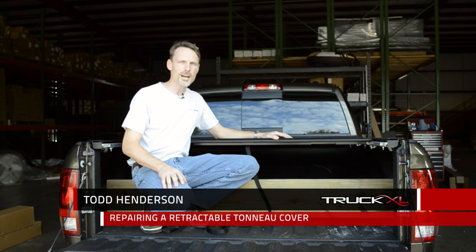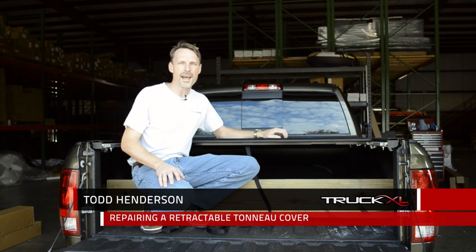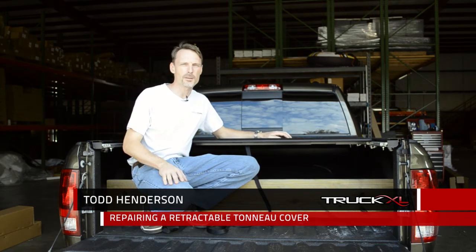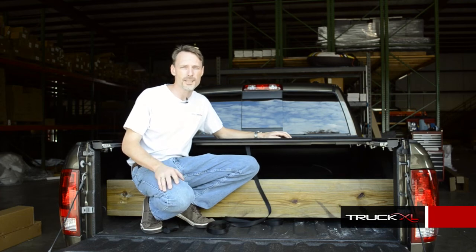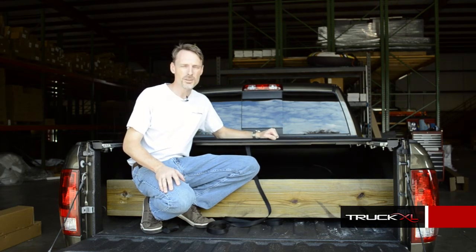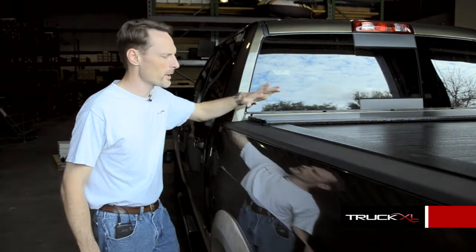If you have a rollback retractable tonneau cover, or you're considering buying one, the thought may have crossed your mind: if I damage just one slat, is that replaceable or do I have to buy a whole new cover? We thought that was an excellent question, so we want to address that. Yes, they are replaceable — every part of this cover is replaceable — and I'm going to show you how to replace one slat.